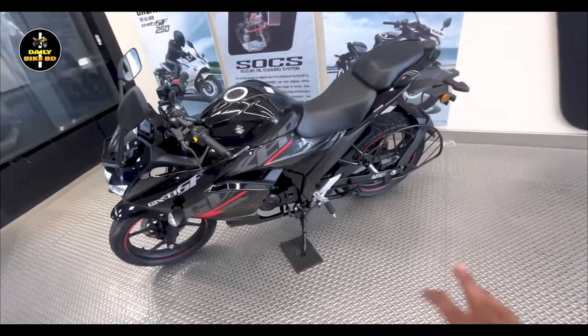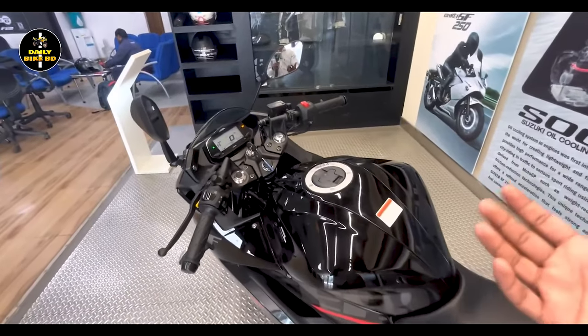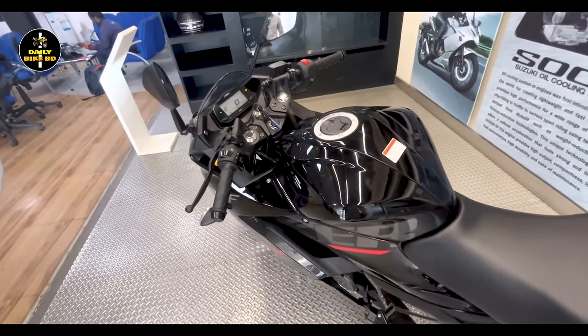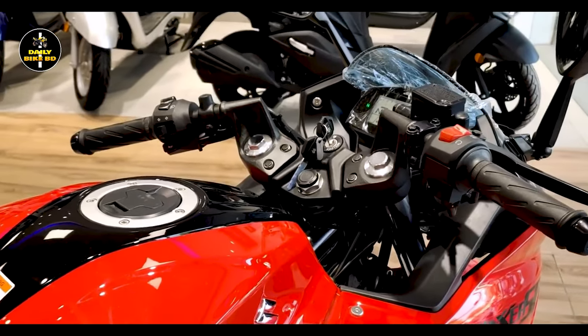The bike's sitting position is very good with a split design, and the three-part adjustable handlebar is very comfortable. At the same time, the engine is very compact in size, though it does produce a little bit of vibration.